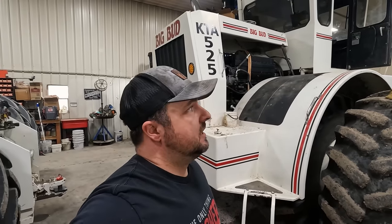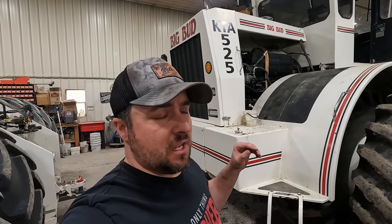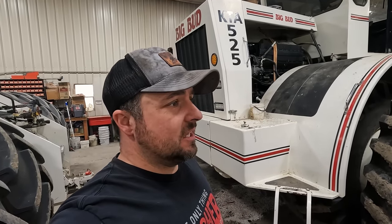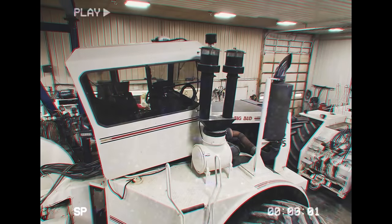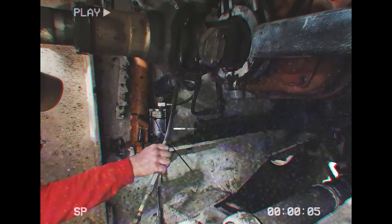A little update on the 525 Big Bud: inside the cab there were a bunch of wires all over the floor. Last fall, Case IH set this thing up with auto guidance so it can actually steer itself — sweet — but there were a lot of wires everywhere and we didn't get to cleaning them up. The steering sector went bad so it couldn't steer. I went up there, did a little messing around with the wires, cleaned it up, fixed the cable issue, and adjusted the hydraulic flow. I'm done with that for right now.